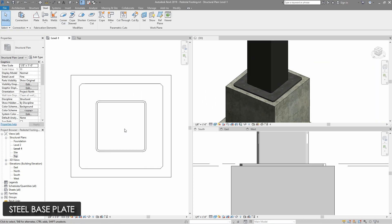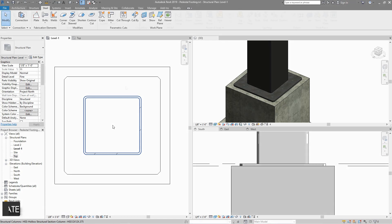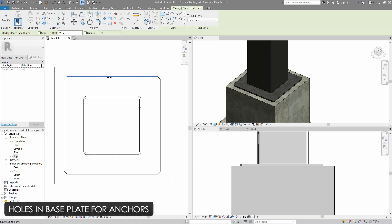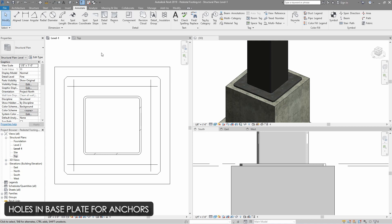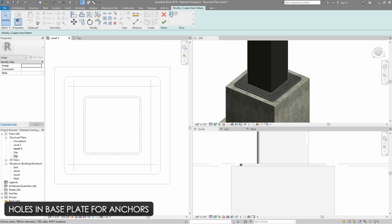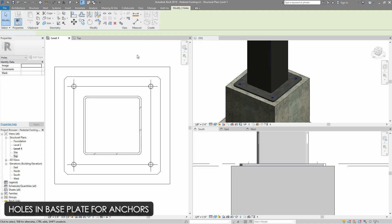Now we need to make holes in this steel plate for anchors. To do so, I will use the detail line for reference of steel anchors. I will select the detail line with an offset of two inches and select the pick line tool, then select the outer line which will make it offset two inches inside. The position of holes is at the intersection point of these detail lines. Now I will go to the steel tab again, and in the bolts drop-down I will select holes. Then I will select the steel plate which we need to cut for holes, choose rectangle from the draw tool, and from the intersection of these detail lines I will draw a rectangle. Then click on the tick mark and the holes are cut.